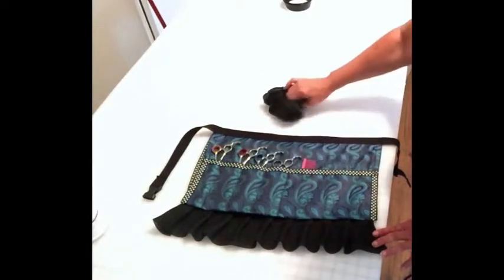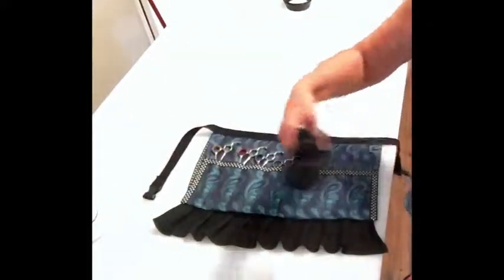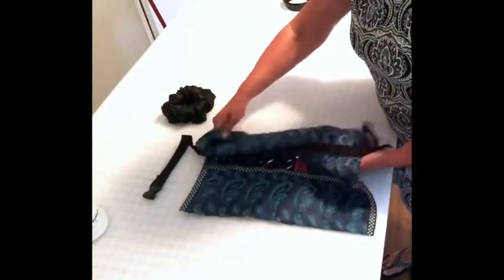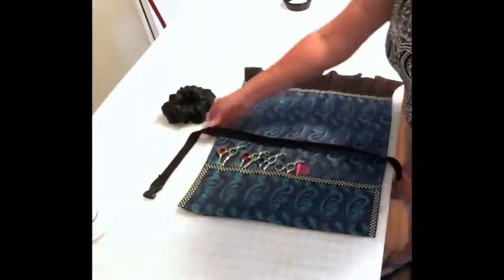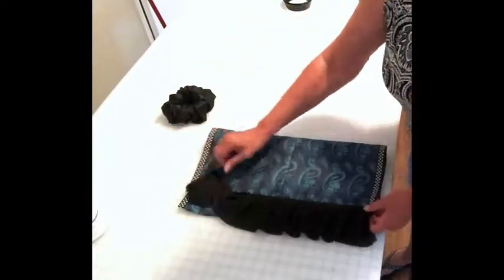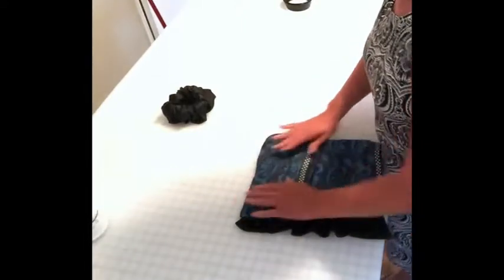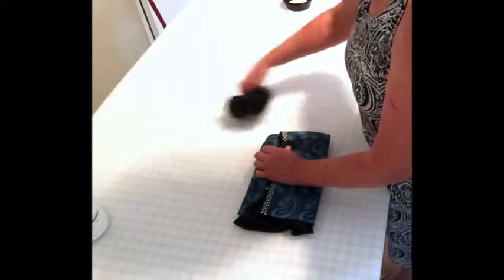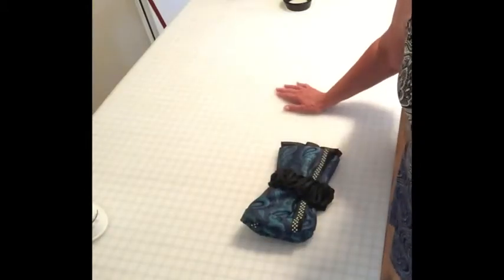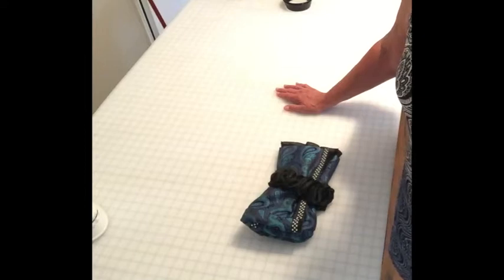I've taken the apron off the mannequin. My scissors are still in it, as is my comb, and I've also got the silk scrunchie that will be included with your apron. We're going to slide out the back of the apron, secure the belting, fold the apron over, and then fold it to the center. We take the silk scrunchie and go right around it — so now your apron has become a scissor roll, securing your scissors on all four sides. They are custom made to your waist size. Thanks for watching the demonstration today, and happy grooming!